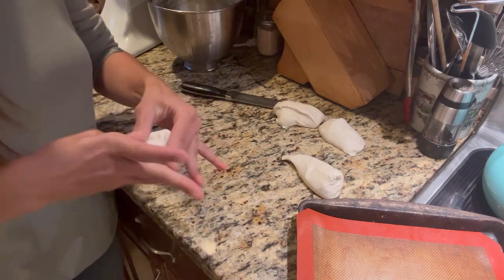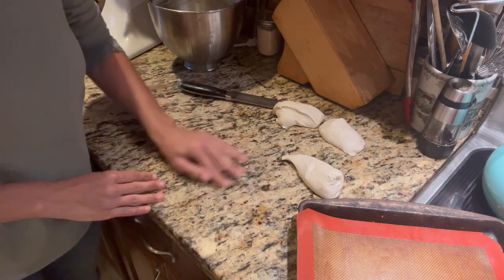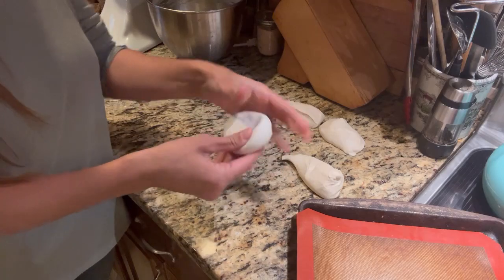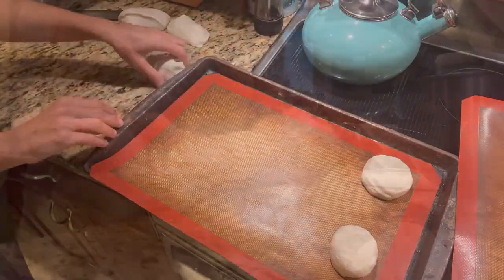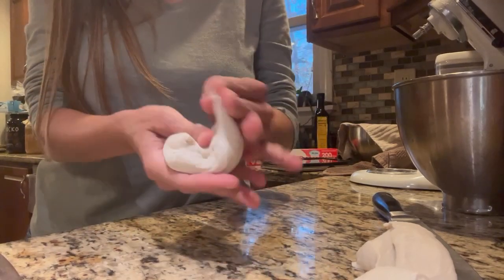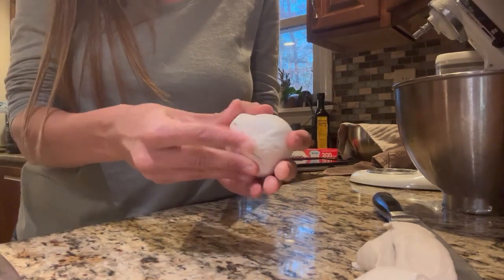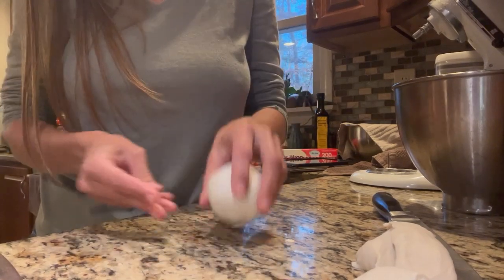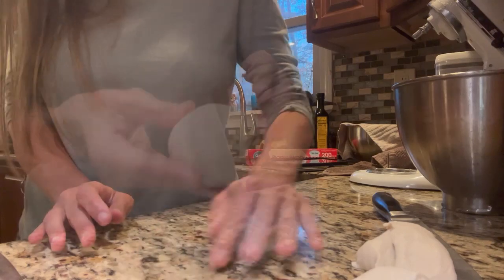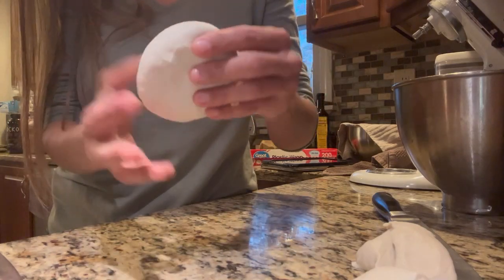I didn't distribute the dough completely evenly — this one's a little bit smaller, but we'll just do the best we can and they should all be delicious anyway. Then we're just going to stretch it as much as we can into a disc shape and set it down with the other one. For the triangular-cut pieces, just take all the points and kind of fold the edges into the middle until we have a nice round shape. Then gather it right at that point, put that point down, and roll it on the counter around that point. Then stretch it out as much as we can — we don't want to pull too hard because we don't want to actually tear it. It'll get a lot easier as it relaxes.